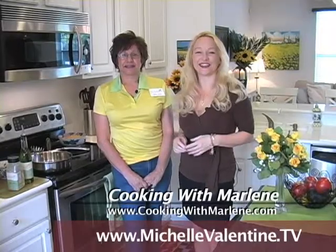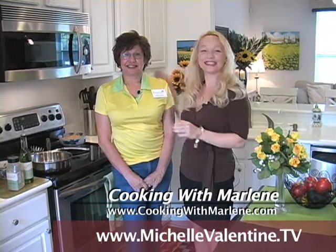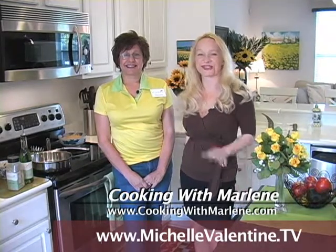Hello everyone, I'm Michelle Valentine and welcome to this week's show. I have Marlene Spiegel with me and Marlene is doing a segment called Cooking with Marlene. We're going to be creating some fantastic dishes using her Wildtree Spices.